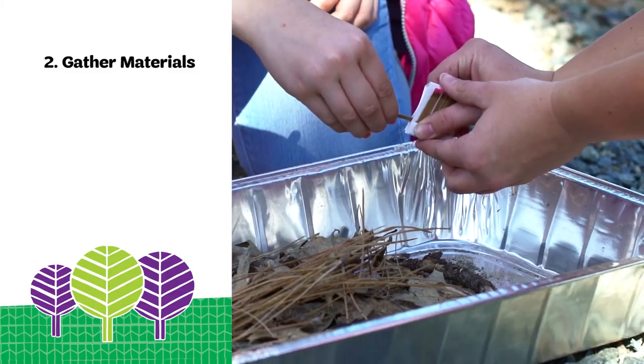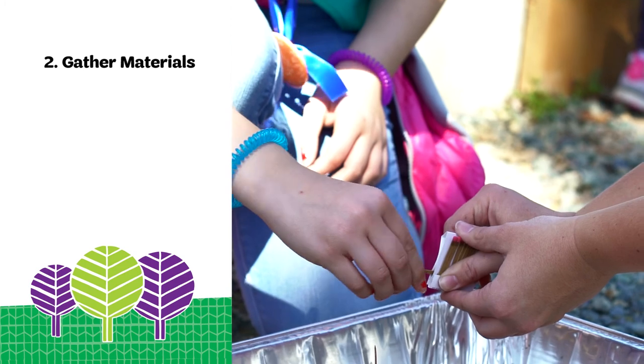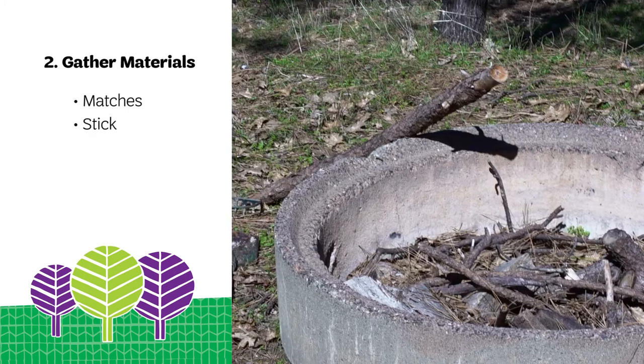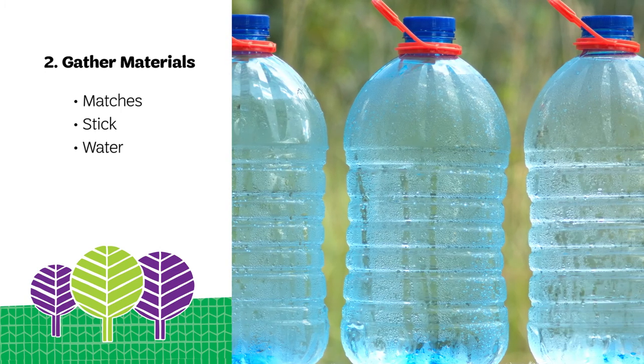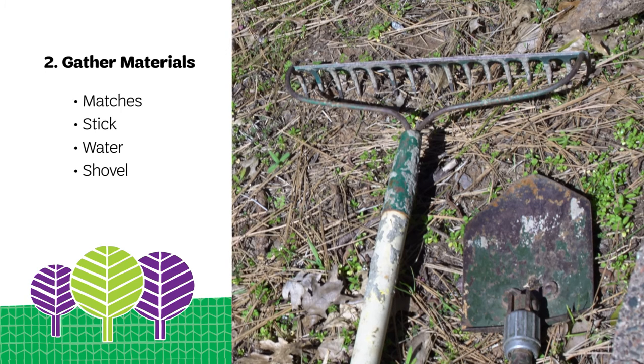Next, gather your fire building materials. You will need matches, a stick to tend to the fire, a water bucket, three or four gallon jugs of water, a small shovel, and a rake.